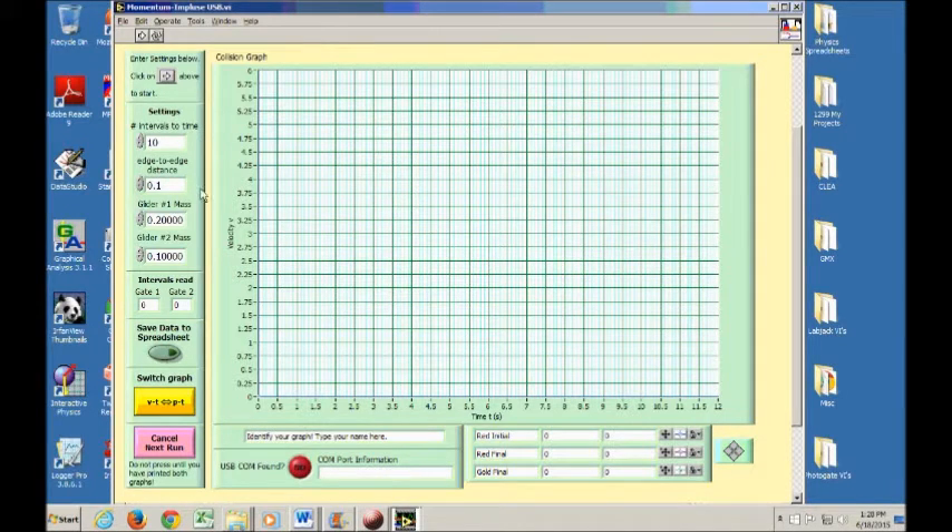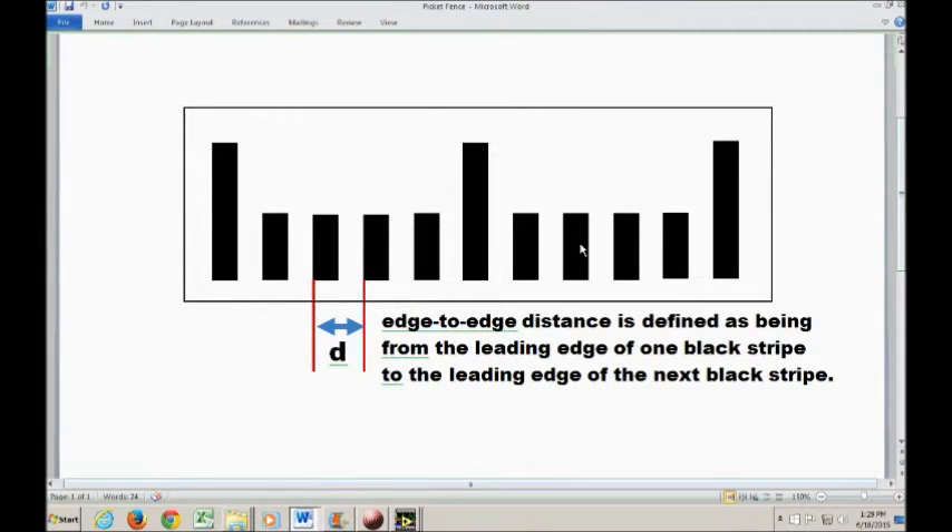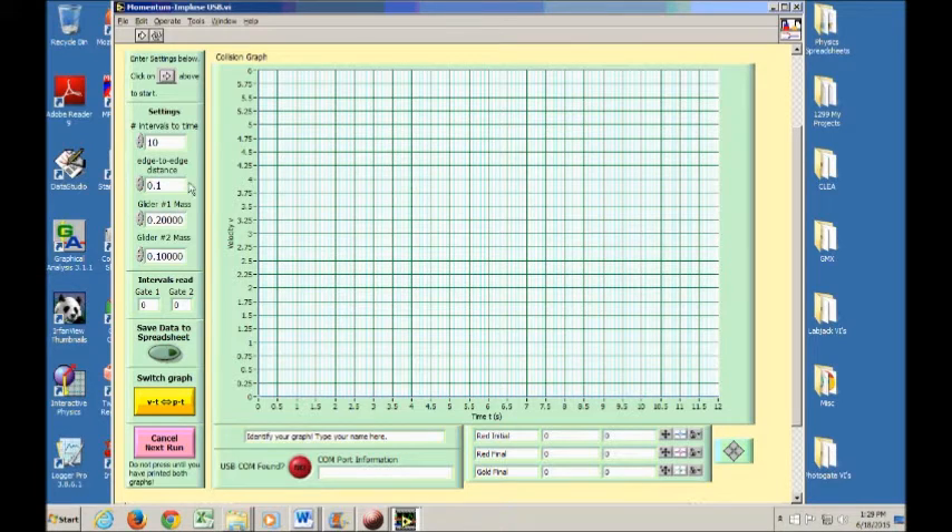The edge-to-edge distance is from the leading edge of one black stripe to the leading edge of the next. That's roughly a centimeter, but you should measure it and think about your uncertainty. This value gets entered in meters — right now it says 0.1 meters, which is way too big, so measure yours and enter it correctly. You also need to input your two glider masses. To start the program, click the single white arrow, wait for the red button to turn green, and then start your experiment.